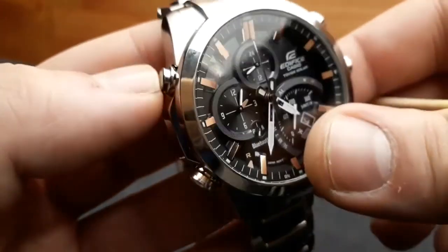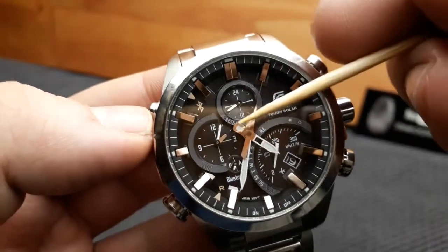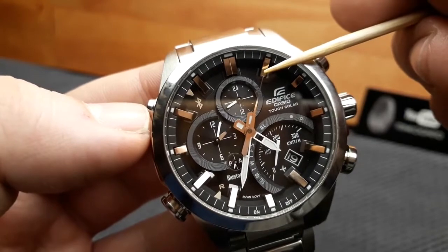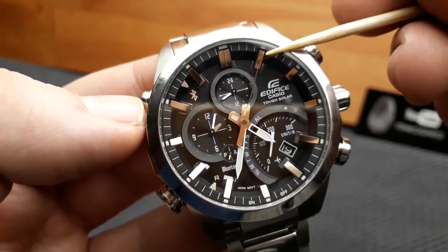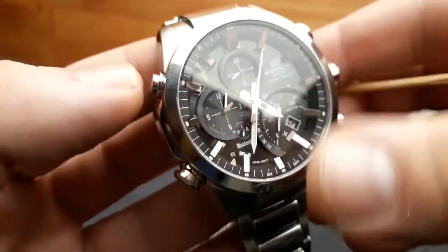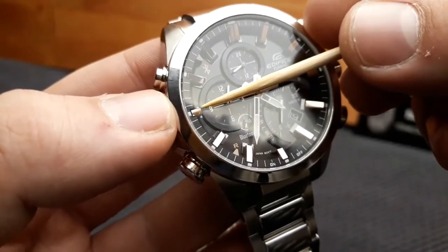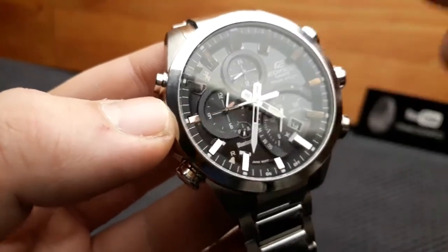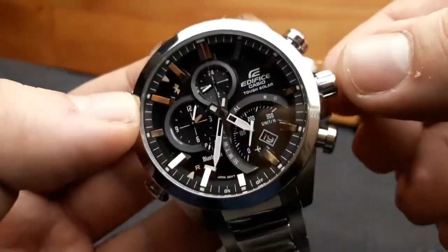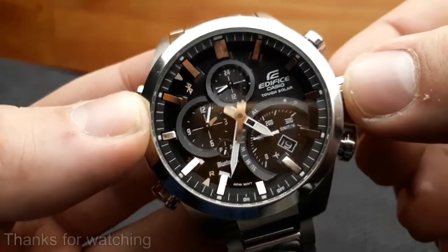Pressing the A button again changes the setting to year setting. This digit represents the tens place — so for 2019, it shows 1. Pressing it again advances the digit. Pressing the A button once more aligns the watch, and pushing the crown back in returns the watch to timekeeping mode.